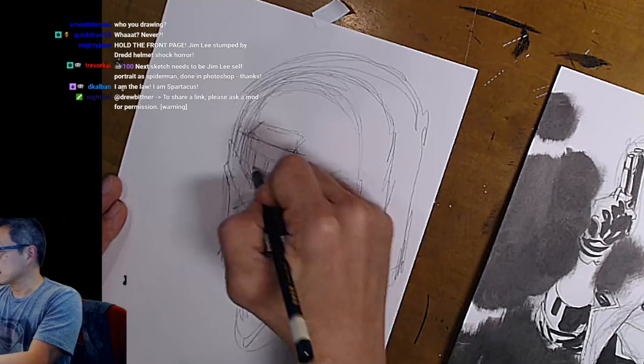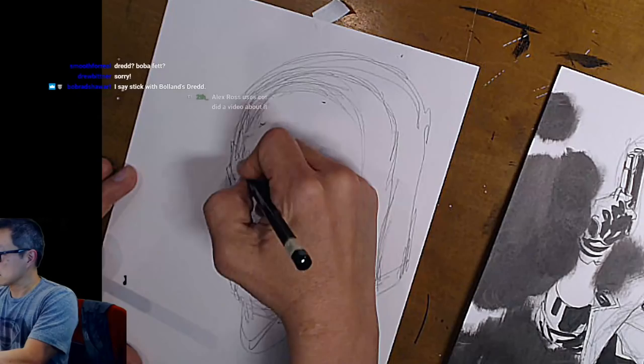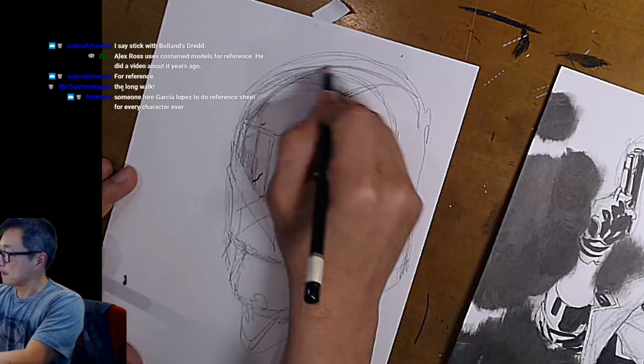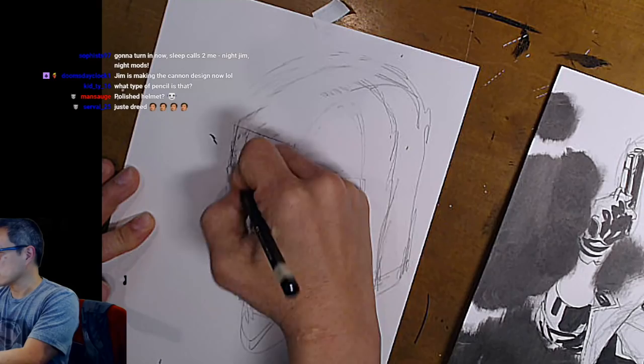I'm adding on to the helmet, as you can tell. Some have more of a pronounced kind of hood on top — almost like a battering ram on his forehead. I'm sure they use that in the comic. I'm like, 'Oh, they should use that as a battering ram,' and they're like, 'Dude, he does that every issue.'